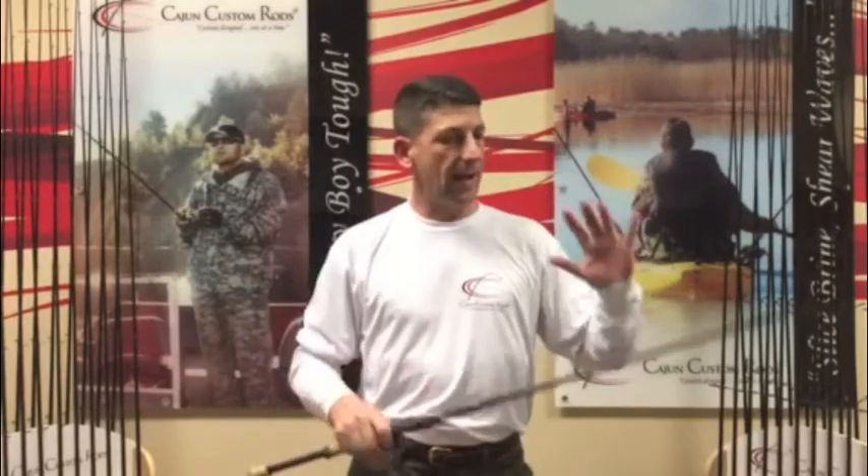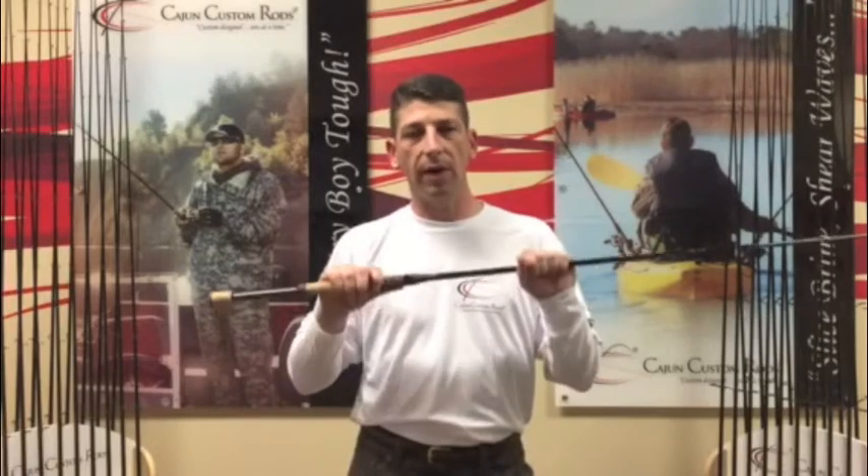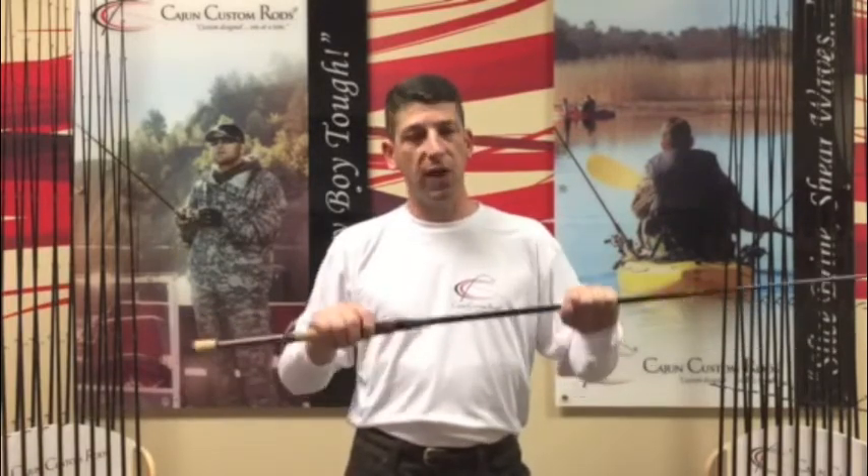The kayakers, the inshore boaters, the bass fishermen — lots of great feedback. What y'all are looking for in the Savannahs, you wanted a heavy class rod. Well, we did it. Come over and check them out. Come visit us in Jacksonville, visit us at the shows. We'd love to have you get a Savannah Heavy Series in your hand and go out there and have some fun.